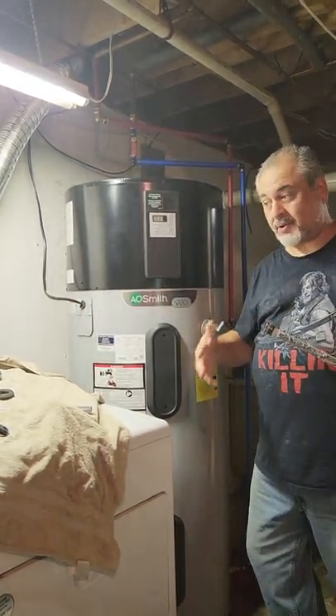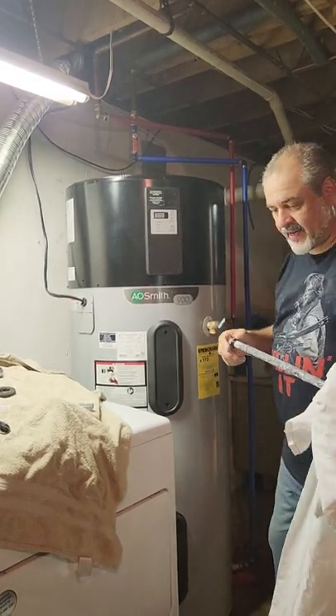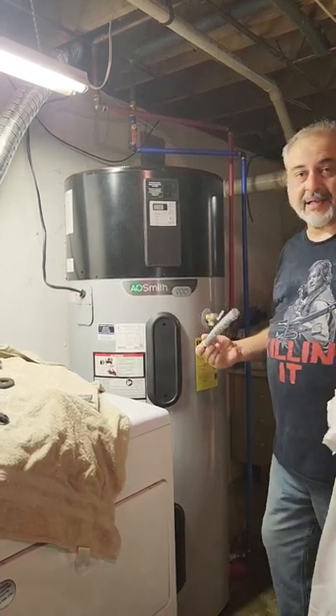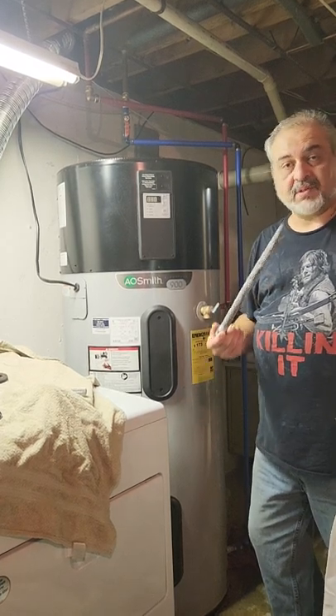I'm sure somebody out there — one of those experts — could put a video camera down into the water or something and try to find it, maybe fish it out somehow. But as it stands right now, I'm just going to put this all back together and probably come back in a few months and see what the result is.